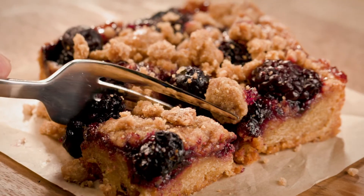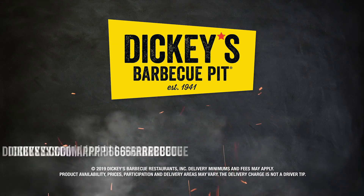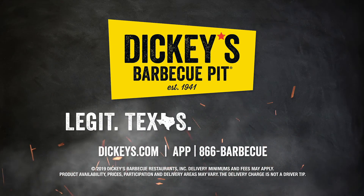Plus, try our new double berry cobbler for a limited time. So dine in at our place or have it delivered to yours — legit Texas BBQ.